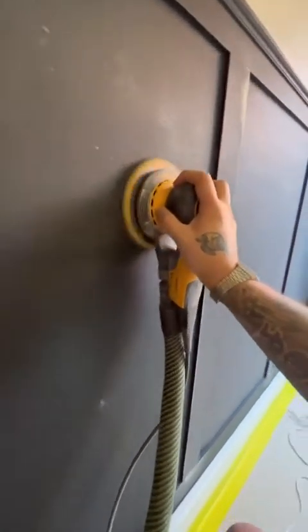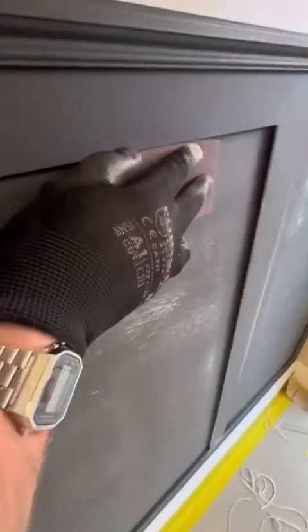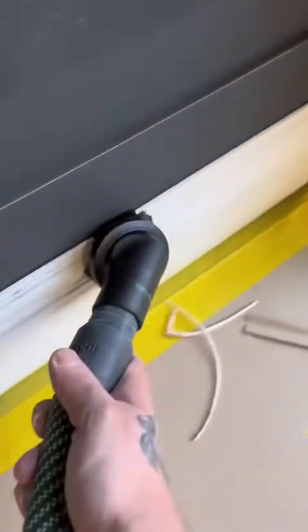We can start by sanding the entire surface — we're using a 120 grit sanding disc. Make sure you concentrate on all your corners, and hoover up after every step. It's really important to keep it dust free throughout the whole job.